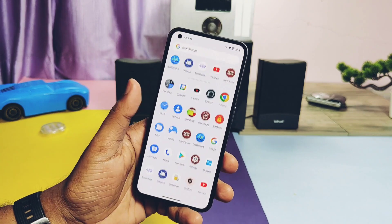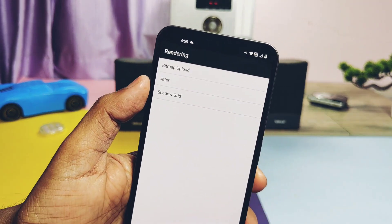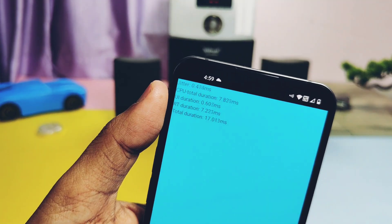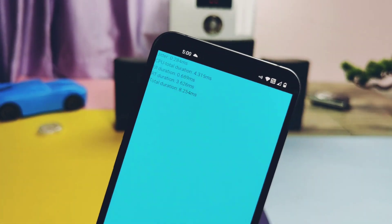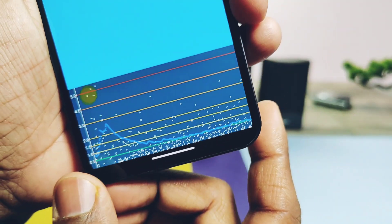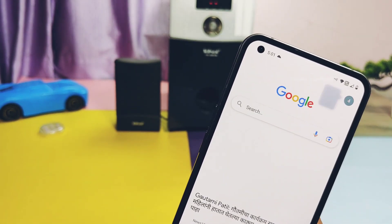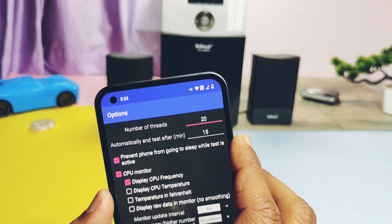Let's do another test called the user interface jitter test. Use the app linked under the video description called UIBench to test this. While running the test, UI jitter remains below 0.5 milliseconds most of the time, which is a very good result. But when you leave the application and try to use other applications, the graph seems elevated to higher values above 3 milliseconds, showing there can be some jitter in those scenarios. Overall the ROM seems pretty solid without too much jitter, scoring mostly below 0.5 milliseconds.